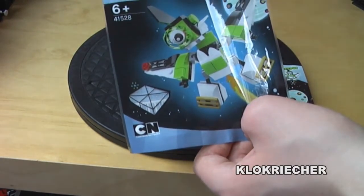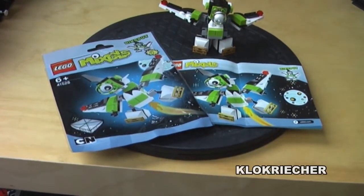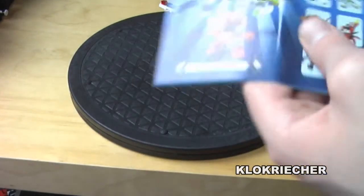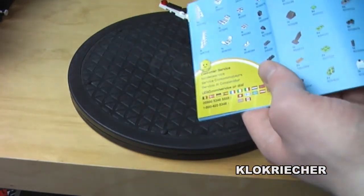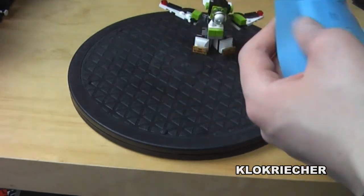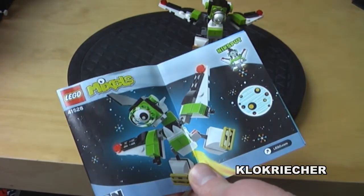That's the bag, and now let's get to the instruction booklet. The booklet has 24 pages. There are no mistakes, and the instructions include piece numbers. Now let's get to the extra pieces we get with the set.